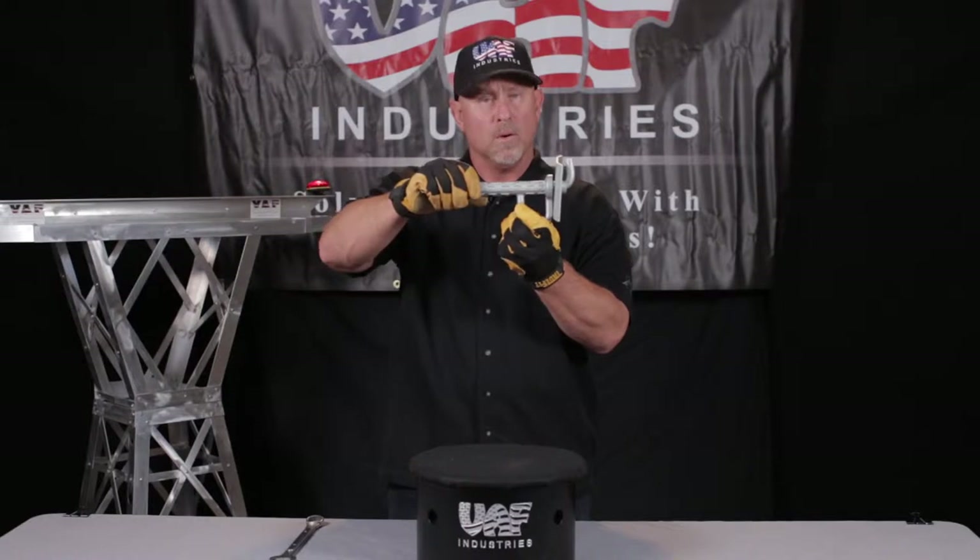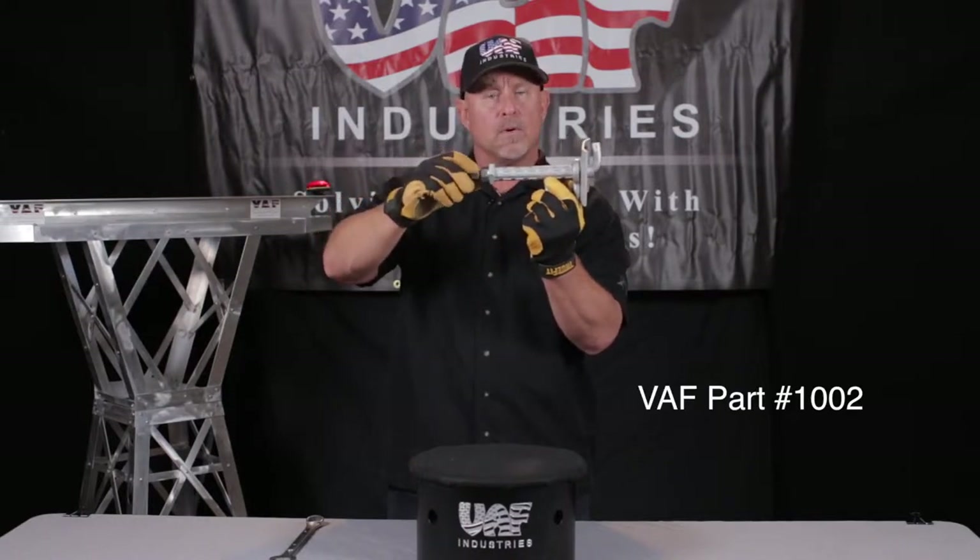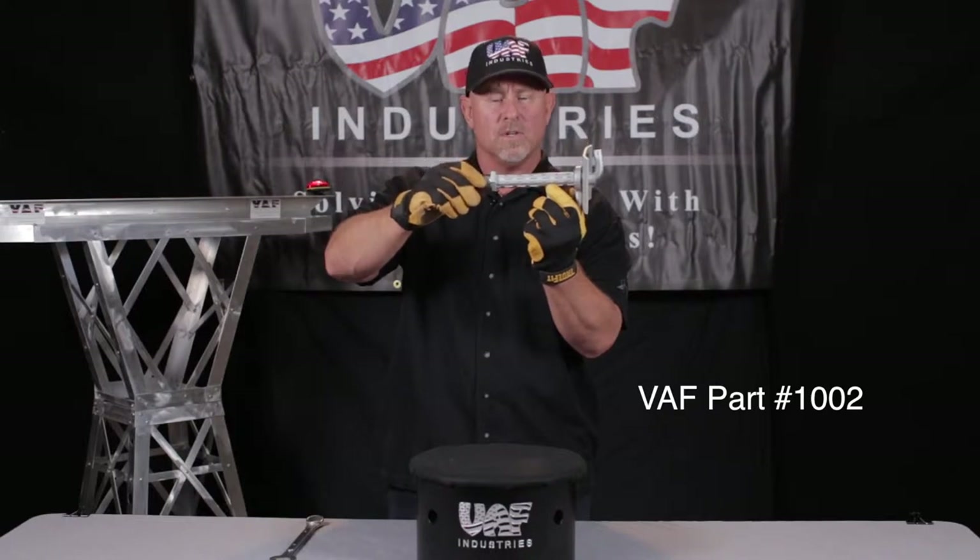This is a J-bolt pole step with built-in fall arrest. It's VAF part number 1002.